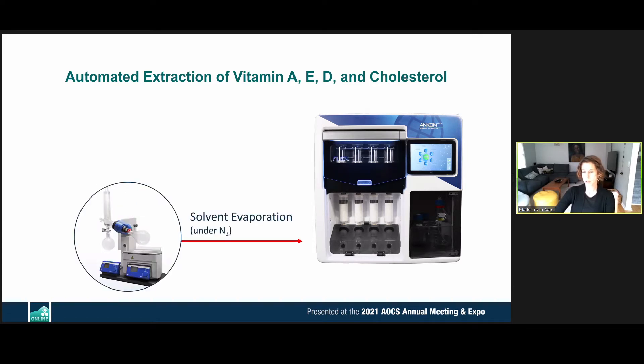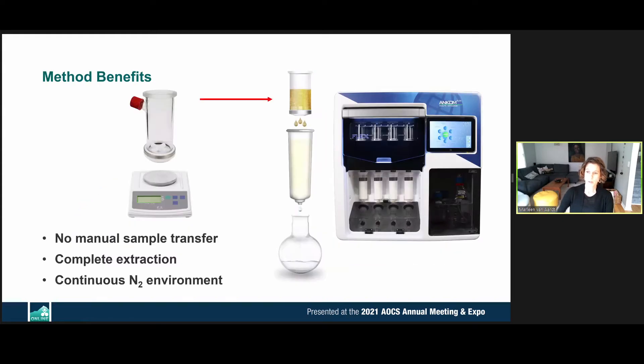Next is solvent evaporation, very similar to RotoVap, except it uses positive pressure of nitrogen flow rather than vacuum. This automated SPE method replaces three steps of the classic method: the digestion, the extraction, and the evaporation of solvent.